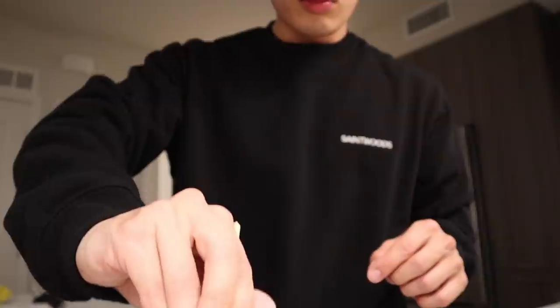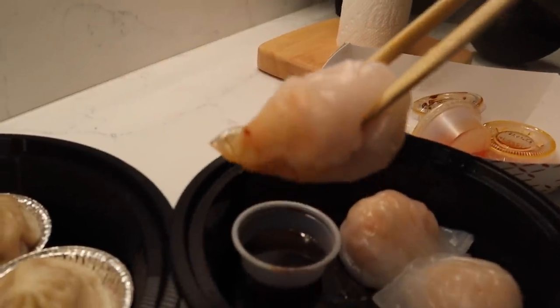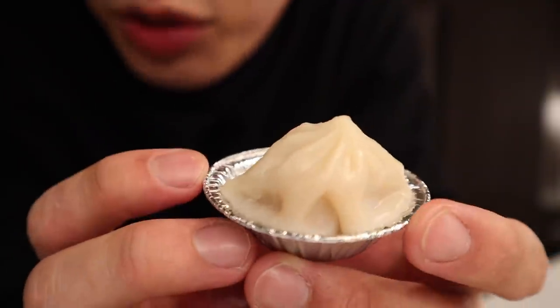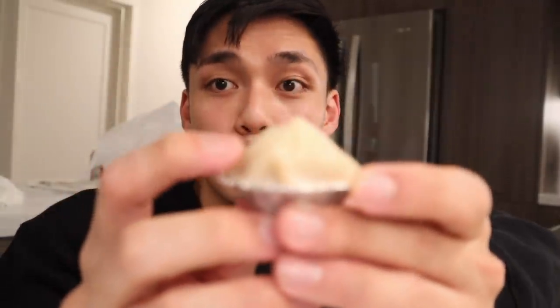This camera cannot focus for real — I'm gonna chuck this thing out the window. Just use your imagination and pretend this is 4K. What is this called — shaolongbao? So essentially how they make it is they get bone broth or some type of broth, freeze it, put it in a dumpling, wrap the dumpling, and when it's time to serve they steam it. The inside just melts and it becomes soup — drops of soup coming out. I'm gonna try to eat it. Whoa, what?